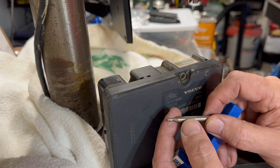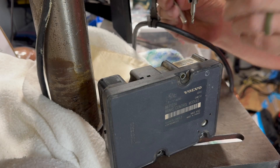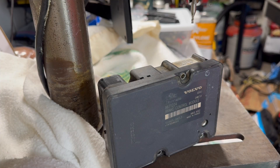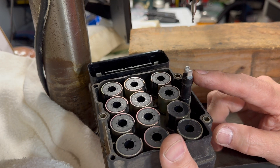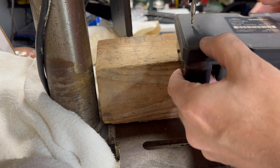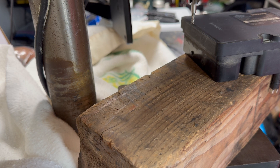My idea is to chuck this up in the drill press and see what happens. I'll put the module up on a block because it has an extended connector — I believe for the ABS pump motor — so I can't lay it flat on the drill press table. It turns out I don't have a depth gauge on this drill press, so I'll just have to control the depth with one hand and move it around with the other.